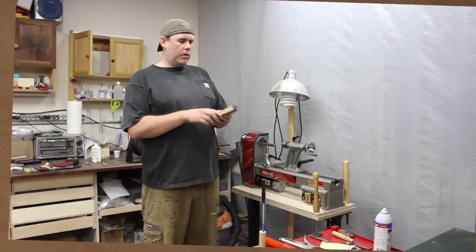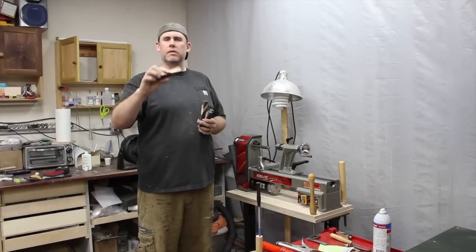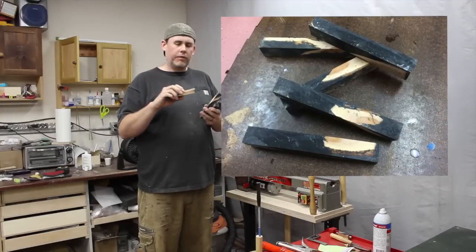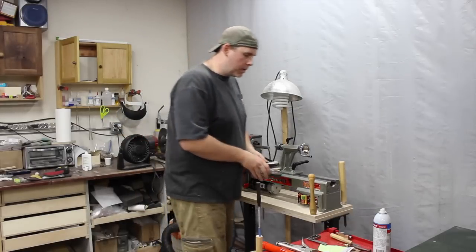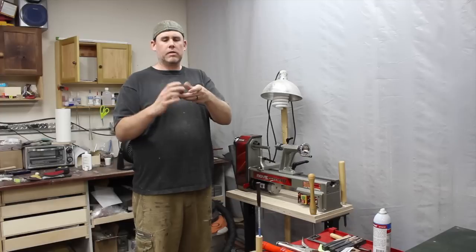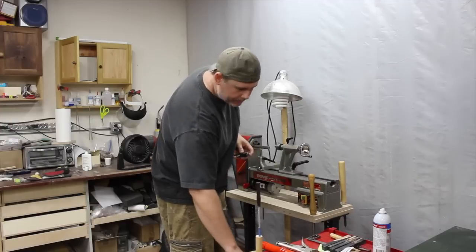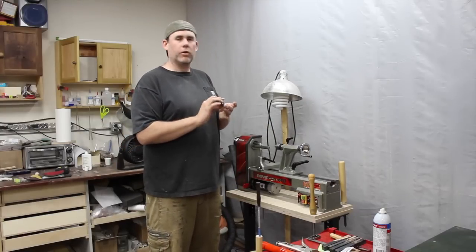We got the blanks out of the pressure pot and they're pretty interesting. This mountain mahogany is actually, to be honest, a little bit nicer looking than the sagebrush - sagebrush is pretty gnarly stuff. We've got some different blanks. What I'm going to do is turn one of them now. I like doing between-center turning - I've got bushings that fit into a 60-degree cone, a dead center and a live center.